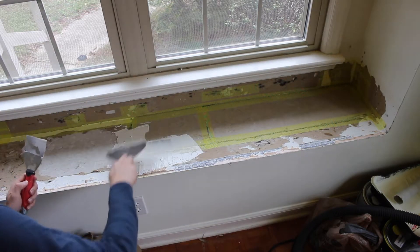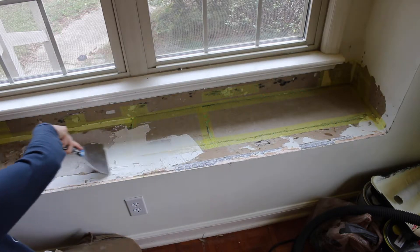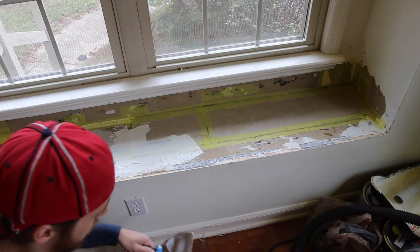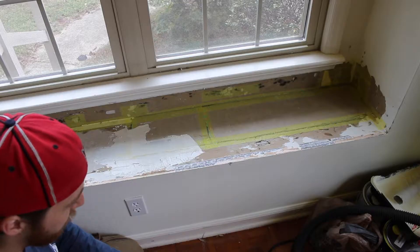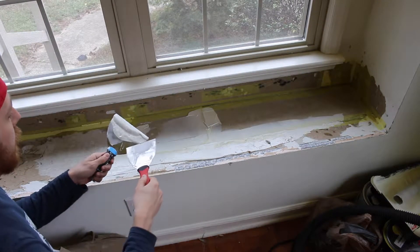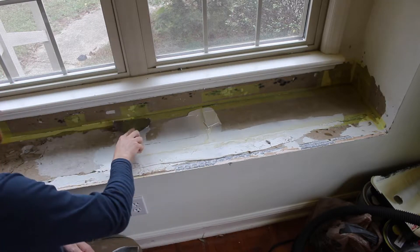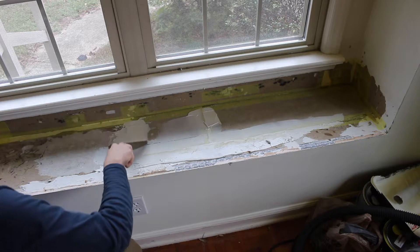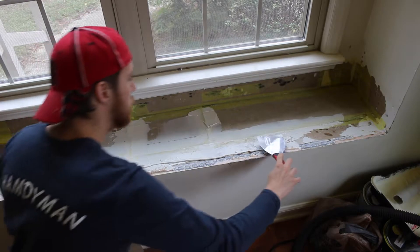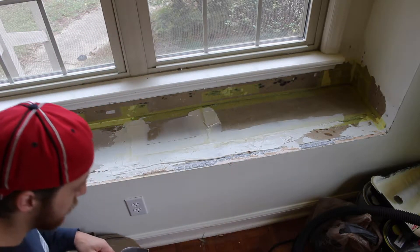The stuff on the bottom doesn't need to be pretty — this is just for structural integrity. I'm just trying to get it all on here so that it has a little more body. I wanted to mention a skim coat over top of the mesh tape: you want to get a good amount of goop over it so that it covers it, kind of like a sealant. You don't really need to worry about what it looks like on this end because we're not going to see it because of the wood.